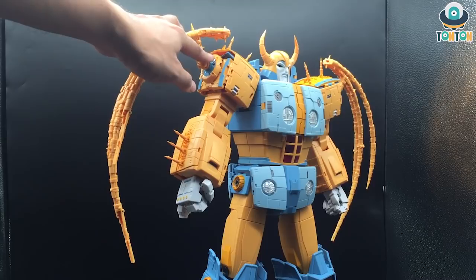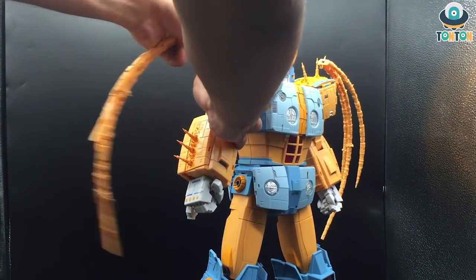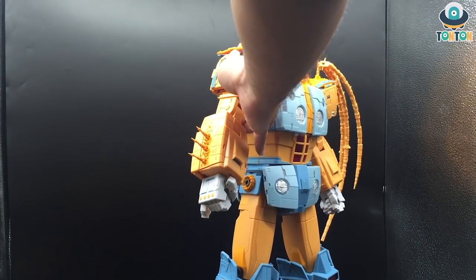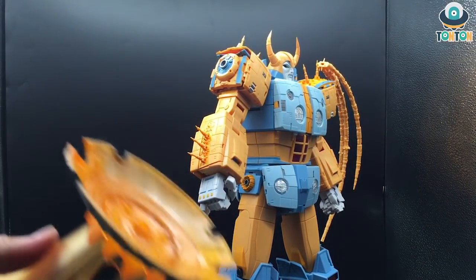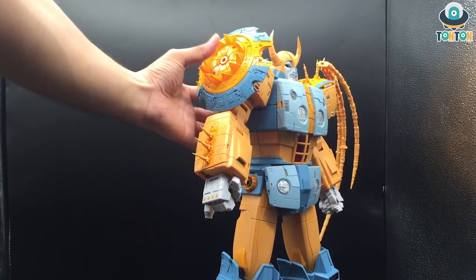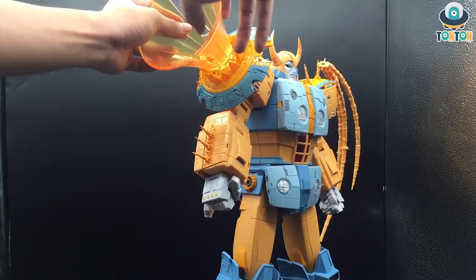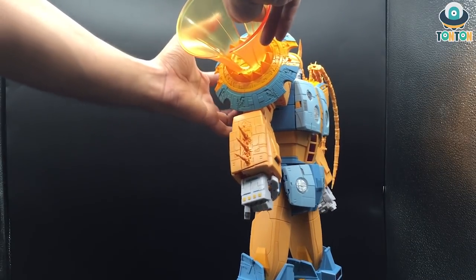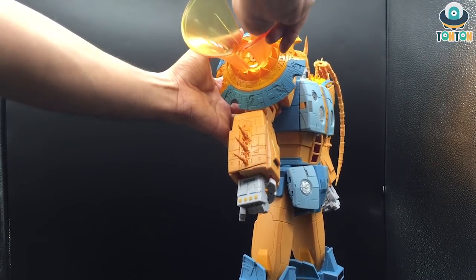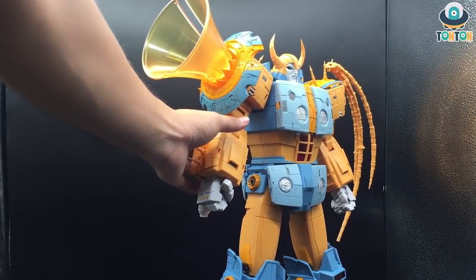Another playable feature: if you're not a planetary ring person, you can actually replace the ring with the mouth slash base part from the planet mode and attach it onto the shoulders. To me this mode looks a lot better — it makes him look beefier, and I really enjoy this look. This is probably how I'm going to display him on my shelves.